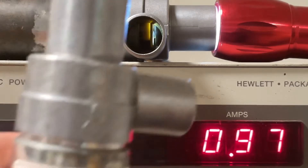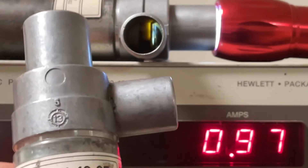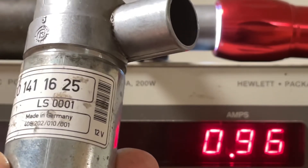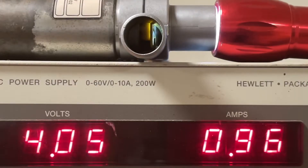This unit was manufactured in May 2013 — that is the Mercedes-Benz one, with part number 010/001. The other one on top is 010/002. And at 4 volts, neither one of the two closes.